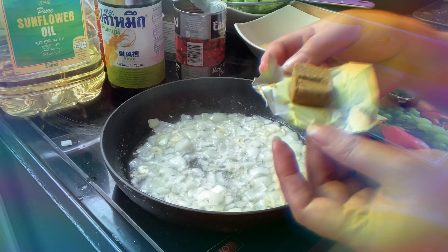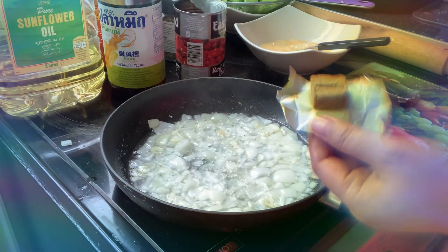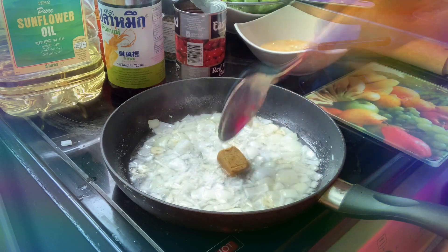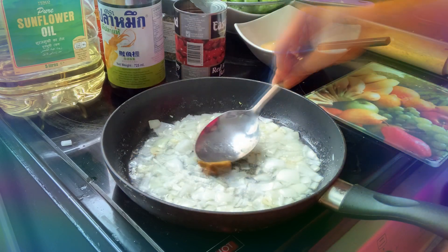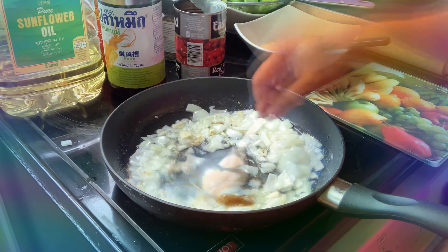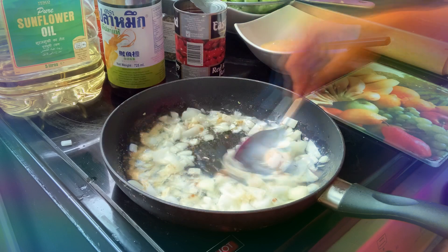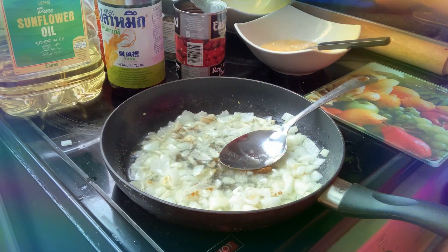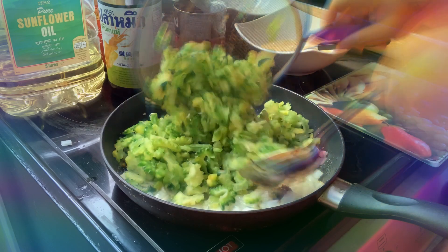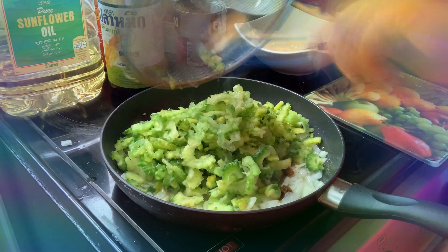Now I'm going to put this one — this is vegetable cubes. I'm going to mix that in already, and then I'm just going to add the ampalaya, or bitter melon.